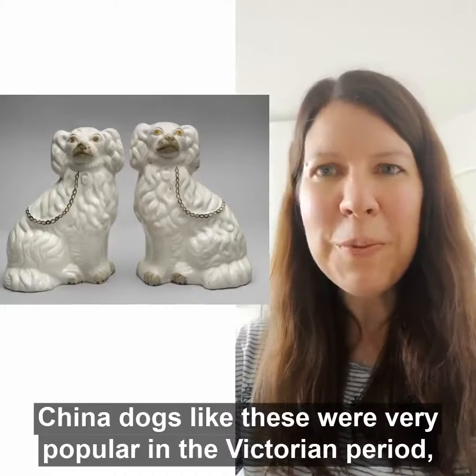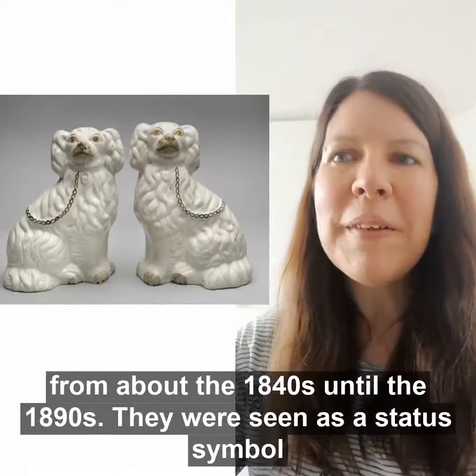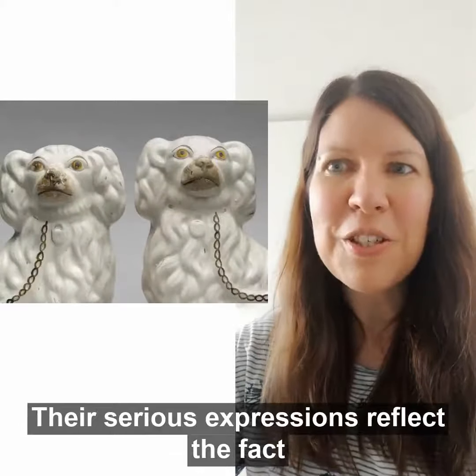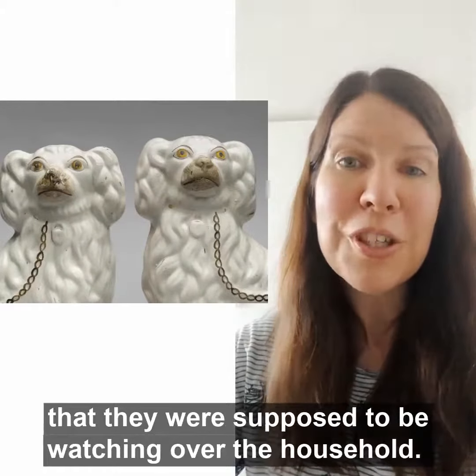China dogs like these were very popular in the Victorian period, from about the 1840s until the 1890s. They were seen as a status symbol and were placed at either end of a mantelpiece. Their serious expressions reflect the fact that they were supposed to be watching over the household.